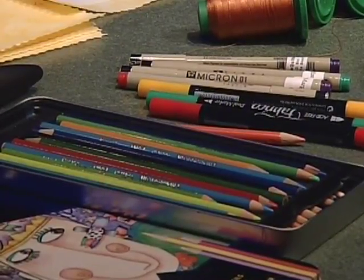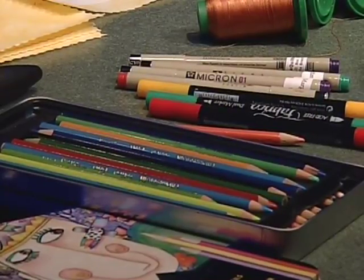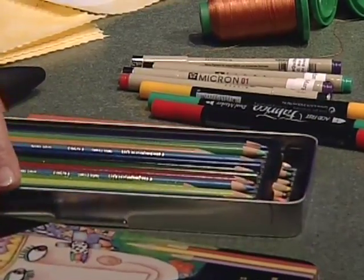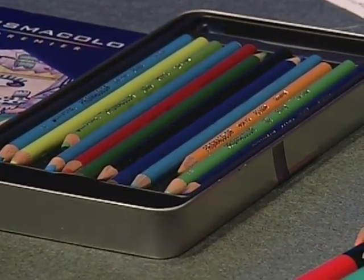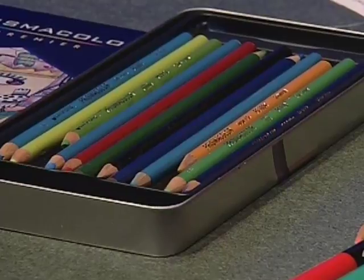One of the more important things you'll be using is colored pencils. You want to make very sure that you do not use watercolor pencils, because watercolor pencils are water soluble and they will wash out. These are clay-based pencils. This particular brand puts out many kinds of colored pencils, but these are clay-based — the only ones I've seen across the United States that are readily available.